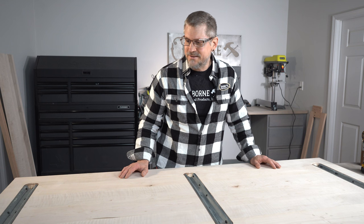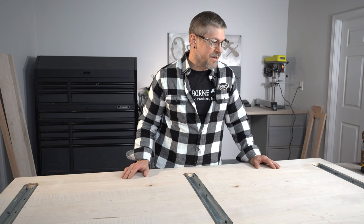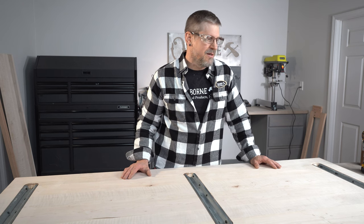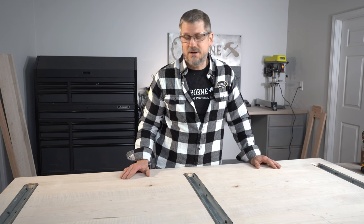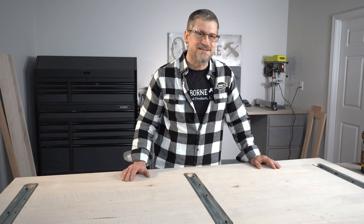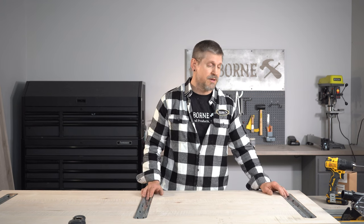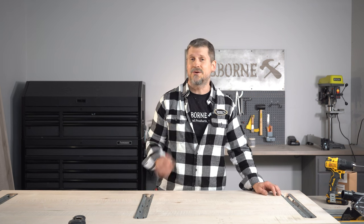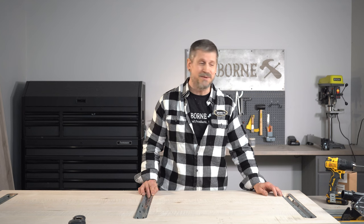I'm excited to get to the next step — we're going to actually put some pedestals on here, and we've got a bench to go with it, so I think it's going to be a really good build. Thanks for joining us today. I hope you enjoyed the video. All of the product links are going to be down below, so check those out, get on the website, and see how you could use those products in your next build.